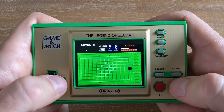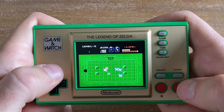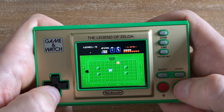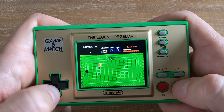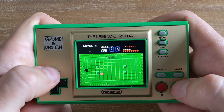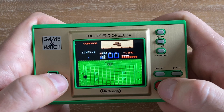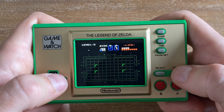Luckily, you unlock a boomerang pretty early in the game that freezes most enemies in place, which helps a lot. But I especially love when you get a stopwatch — whenever you defeat an enemy they have a chance to drop an item like a heart, some rupees, or a stopwatch, which freezes all enemies in the room. It's a godsend when you're in a difficult room with powerful enemies, because it's essentially an automatic room clear.